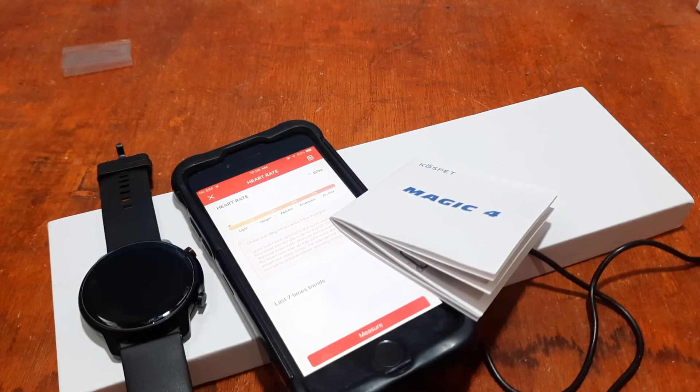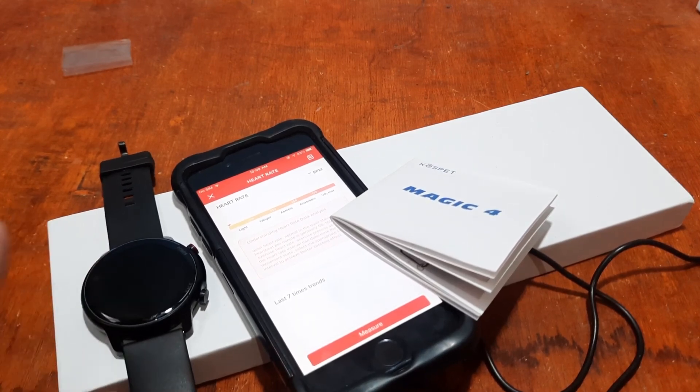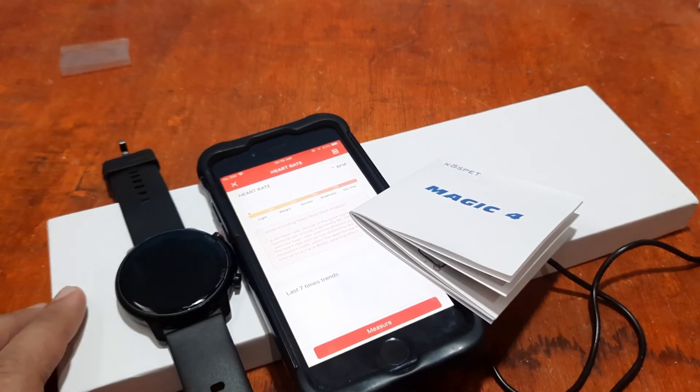If you have questions, check our tutorial on the DaFit app for solutions to connectivity issues. If you're using the Android platform, check our tutorial on the DaFit app installation with the Magic 4 on Android. Again, this is smartwatchspecifications.com, the premier site for smartwatch specs, news, and reviews. Goodbye.